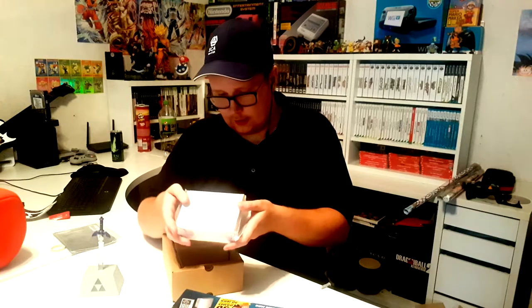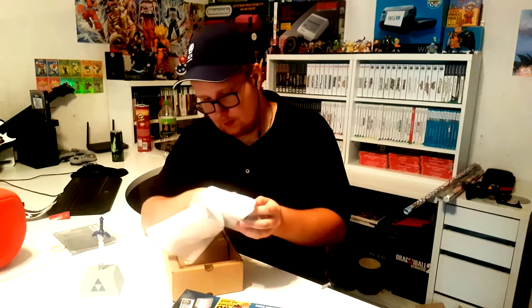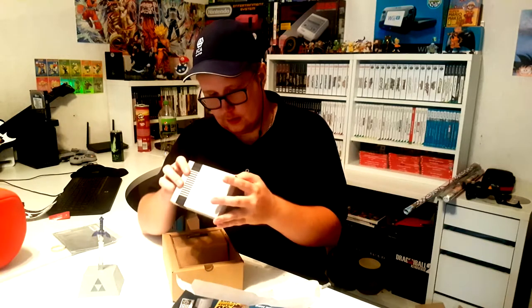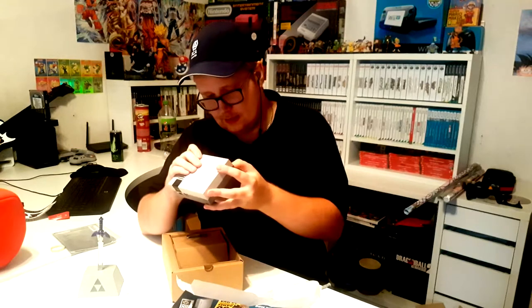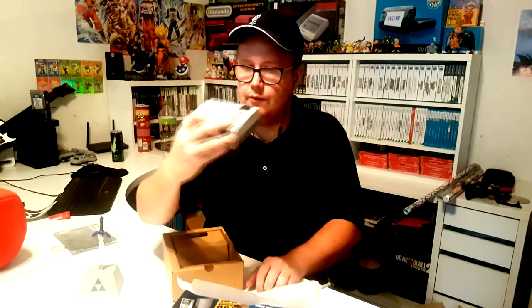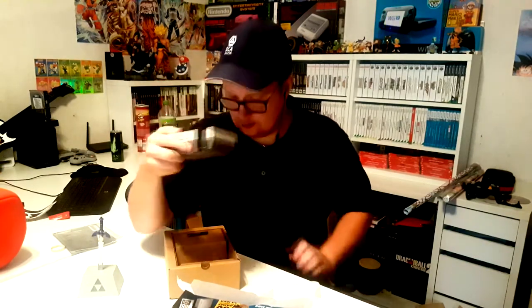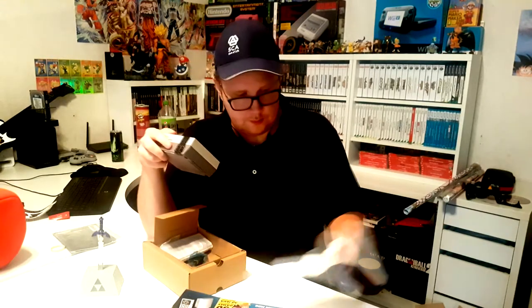Here we have the actual system itself. I never held one of these — I never got the chance to get one at release. This is gonna be pretty cool. Oh mama, the buttons look really awesome. The feel of the power button is great; the reset button doesn't have quite the same feel, but it doesn't really matter. We have the HDMI and the micro USB port right there — the two plugs. It's basically a Wii adapter plug, so you can use it in Wii mode if you want.